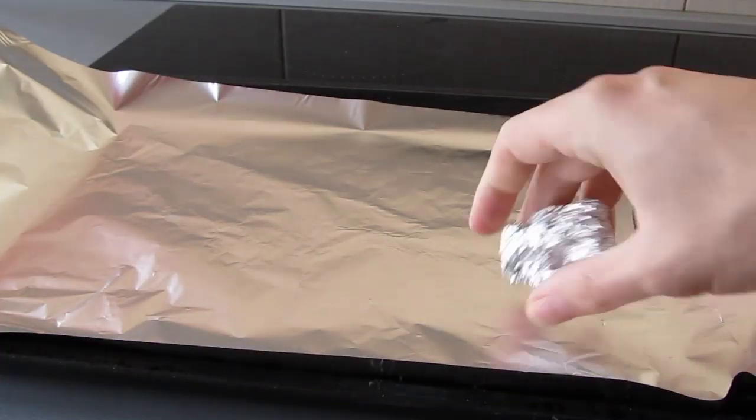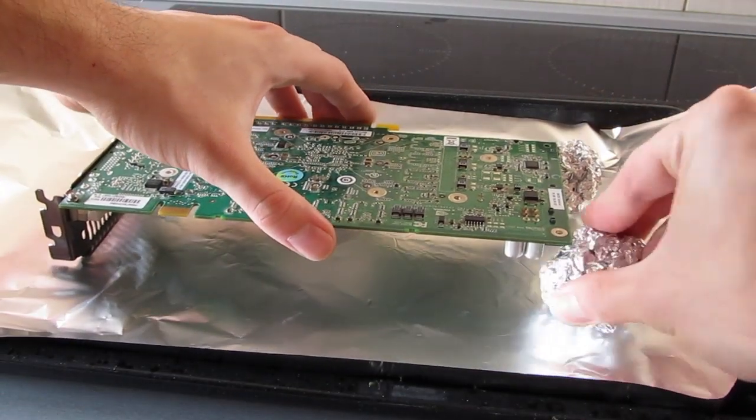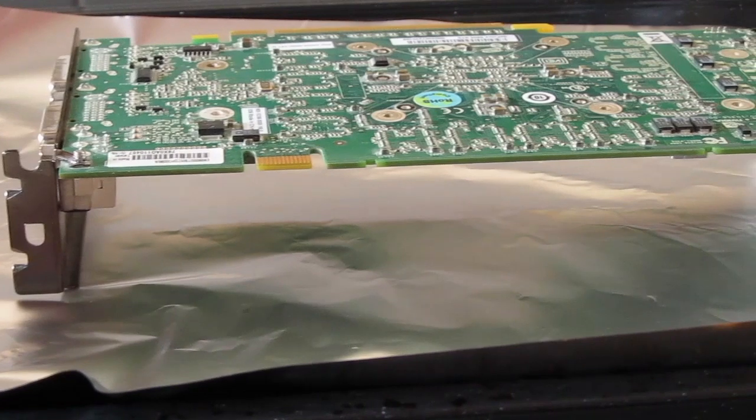Take a nice big oven pan and put a sheet of aluminium foil on it. You can also make two aluminium foil balls so you can level off the graphics card when you put it upside down like this. That's the most usual way of orientating the graphics card in the oven — I've seen some people doing it the other way, but I prefer it like this.